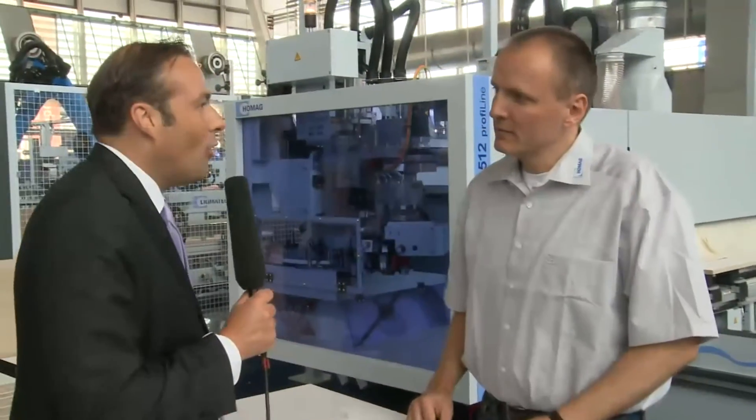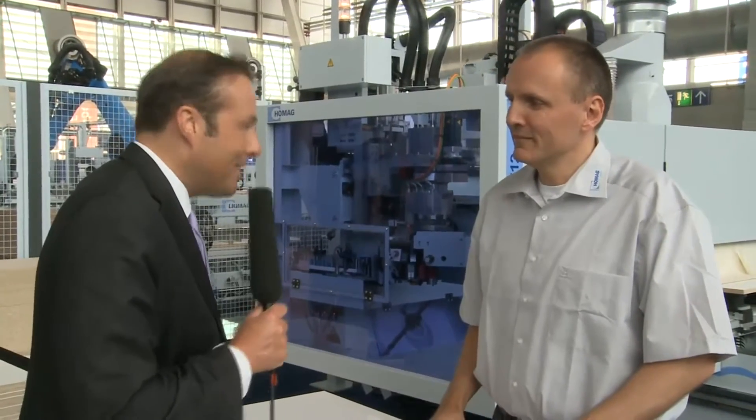Ligna TV. We are visiting a very large and beautiful trade fair stand at HOMAG. I am standing next to the managing director of HOMAG, Mr. Hohmeyer. You have fantastic solutions. What solutions have you found for us?